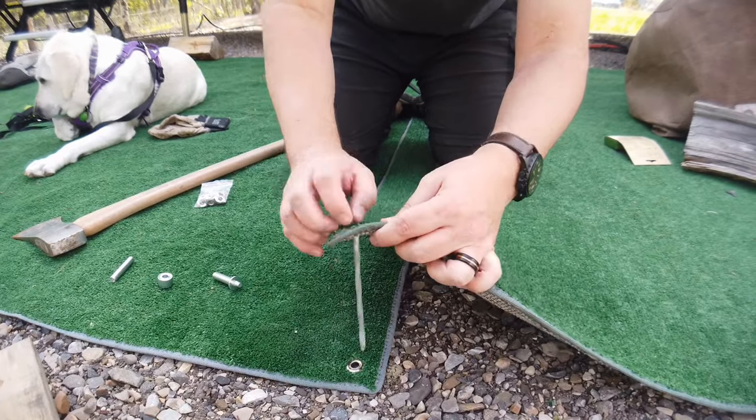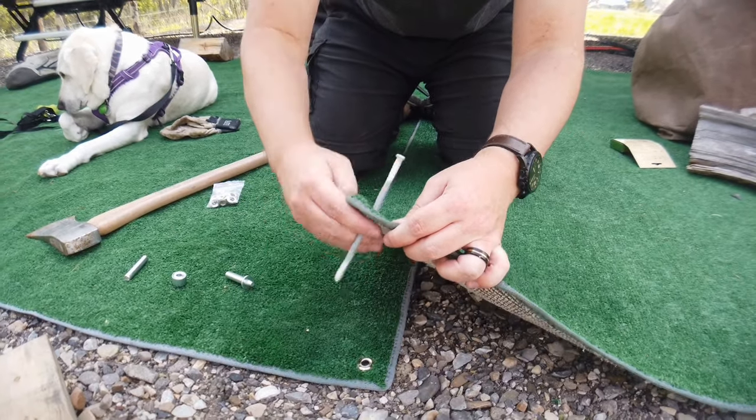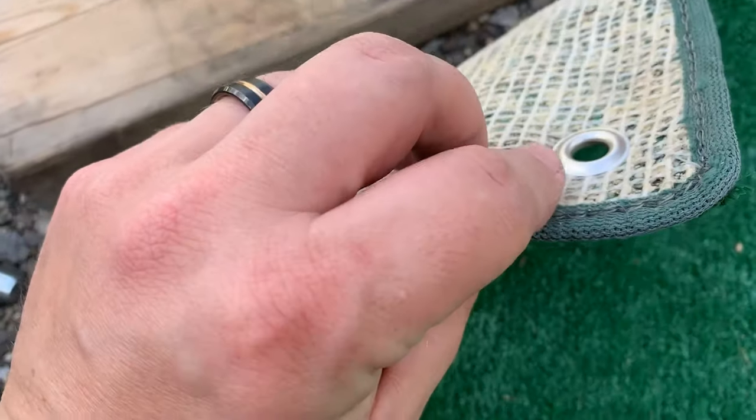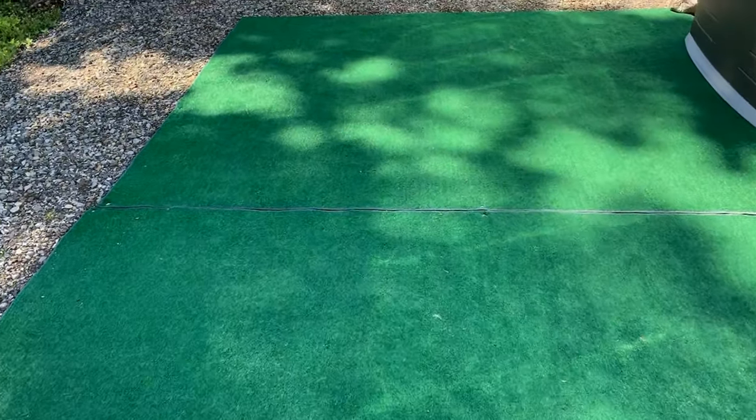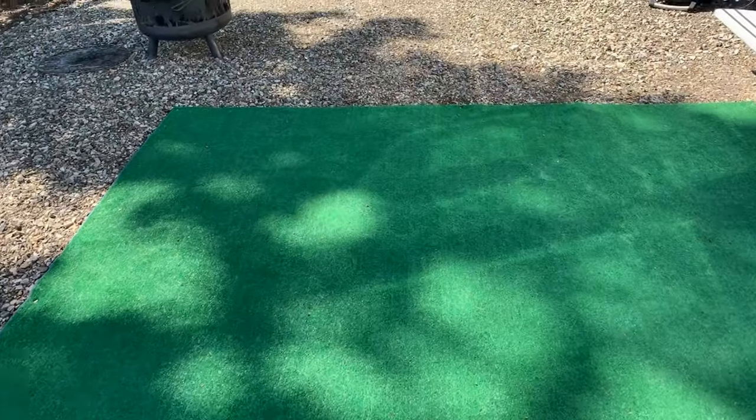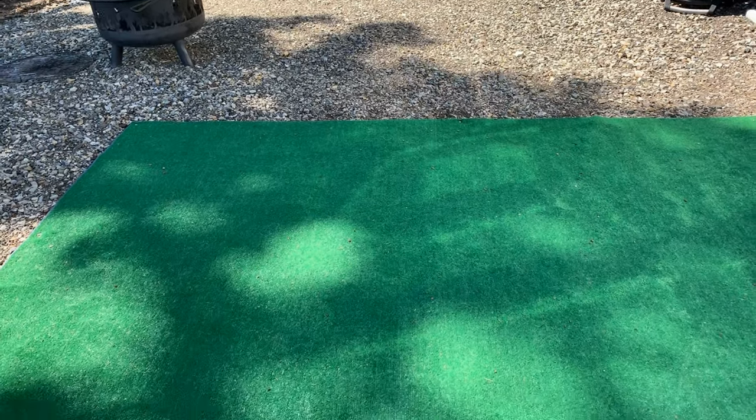Our plan is to stick the spike down through the grommet like that, tack it right into the ground. Here are the mats all finished. If you're interested in the product, we'll put a link in the description.